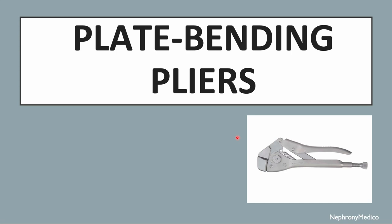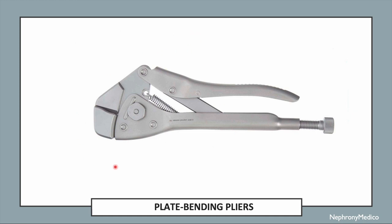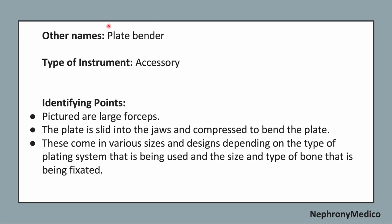Let's talk about plate bending pliers. This is a picture showing plate bending pliers. Another name is plate bender. It is an accessory type of instrument.